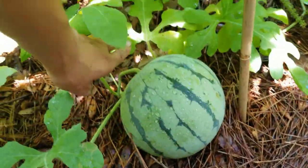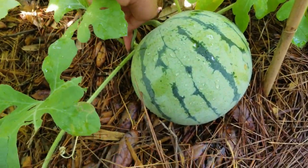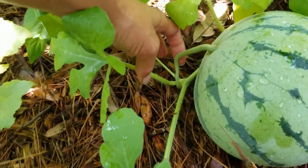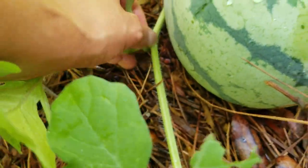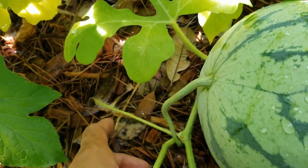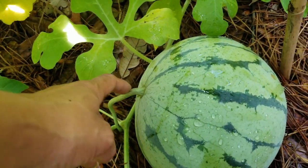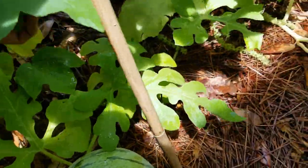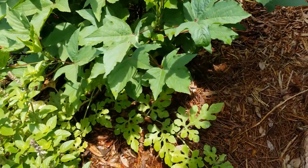Another watermelon - I believe this is the Saskatchewan watermelon and it seems like it's not ready yet. I'm not really sure how to tell. There's supposed to be a tendril on the other side - that's supposed to be an indicator of when it's ready - but I'm just going to wait until this turns brown and it'll be super ready. So far those are the only two big ones I have seen. I don't know if something's coming out here and eating the babies.